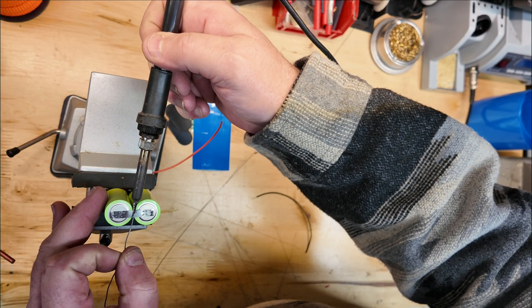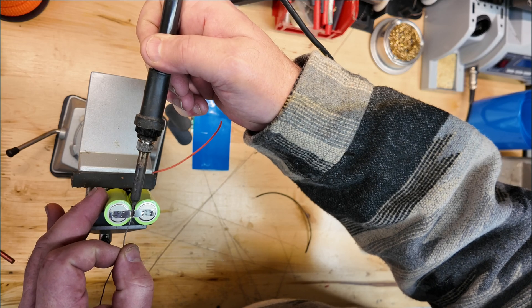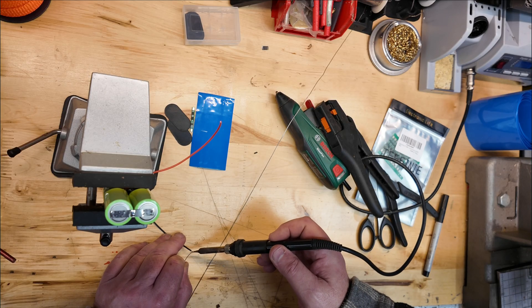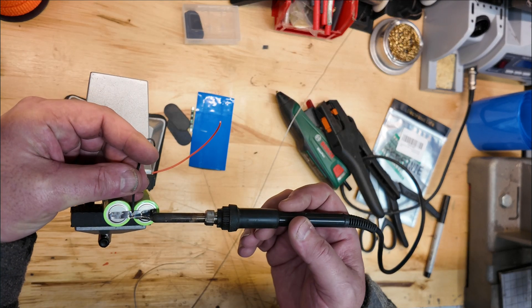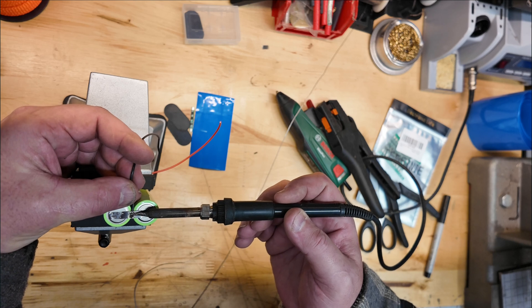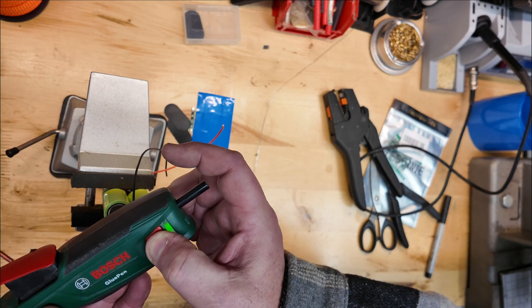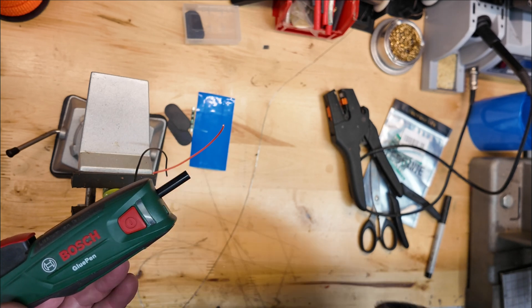This is frequently referred to as B minus and B positive in battery parlance. So we're going to tin up the ground wire and get that tacked in place. We could put this into service right now on a lot of MeshTastic products, but I really wanted to get that low voltage cutoff in there.